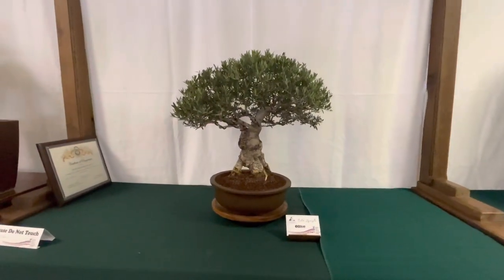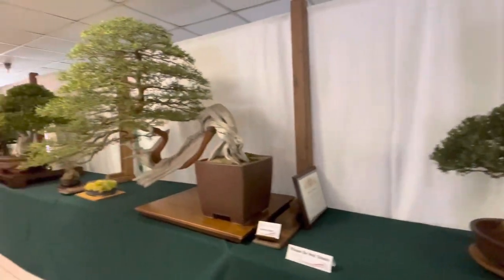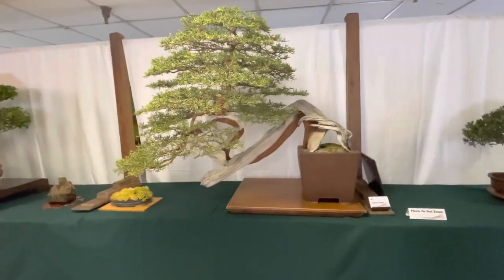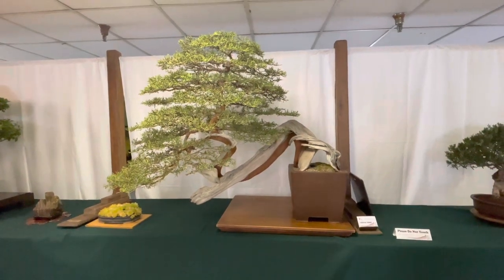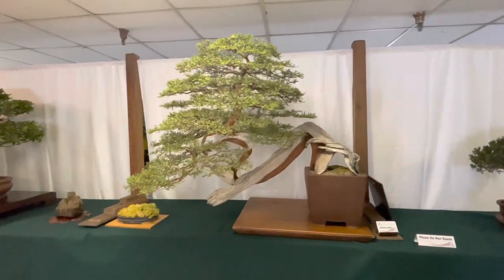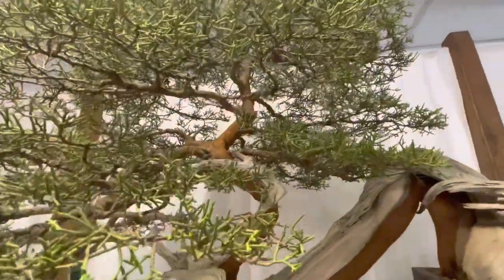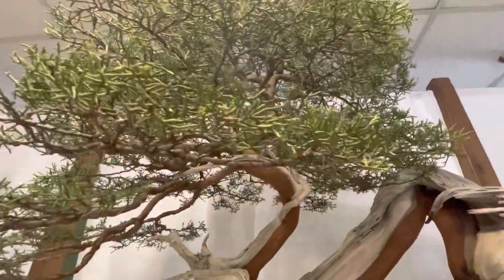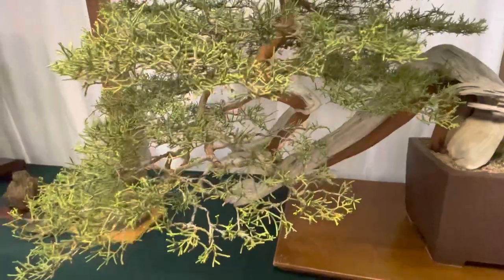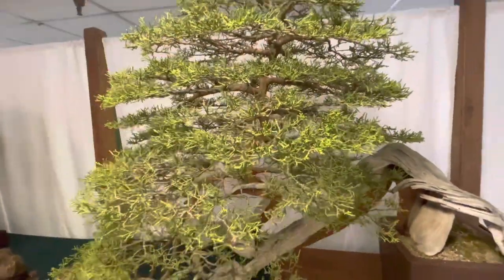Here's an olive. Here's a massive California juniper. Scale done really well. Really padded out. Let's look under the skirt really quick. Really well done. Everything's padded out for the show. That's a lot of work. Beautiful specimen.